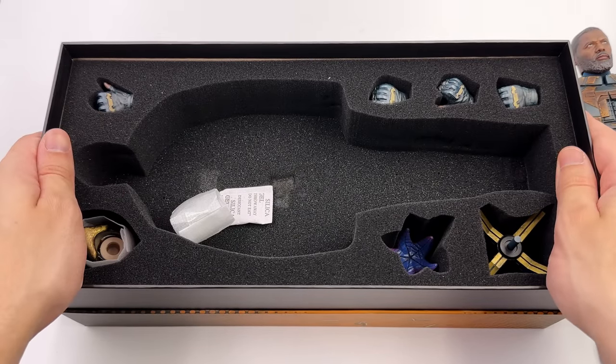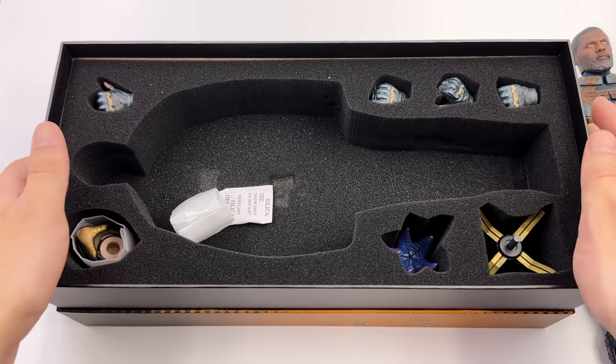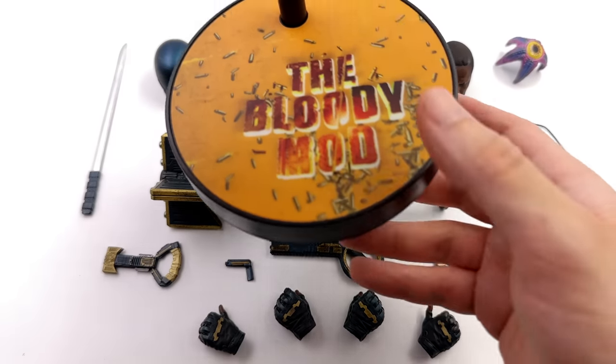What we are going to do now is get all of his accessories laid out in the light box and take a closer look at everything he comes with, starting off with the display base first.